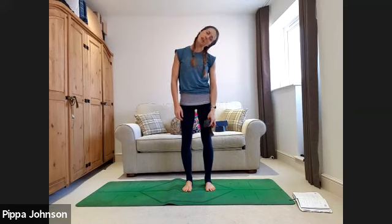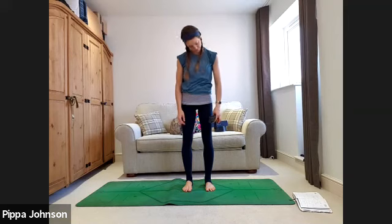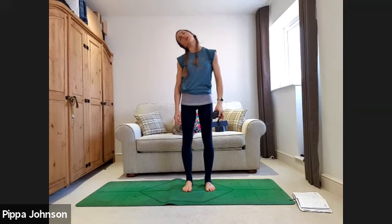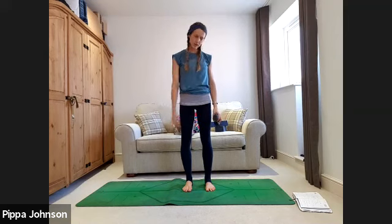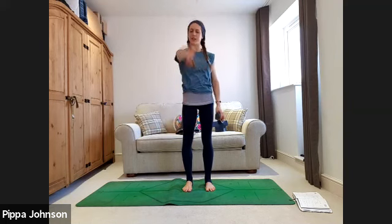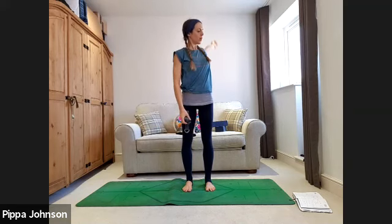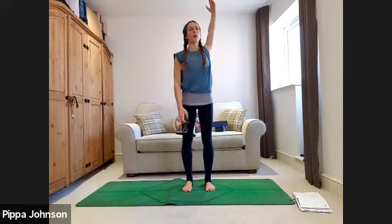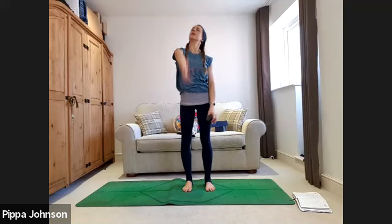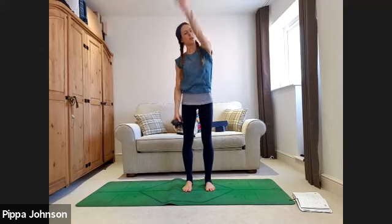Circle the right arm going backwards for four, three, two, one. Left hand going backwards for four, three, two, one. Right arm coming forwards for four, three, two, one. And left arm forwards for four, three, two, one.